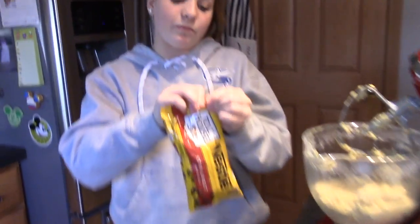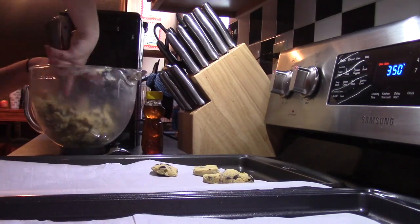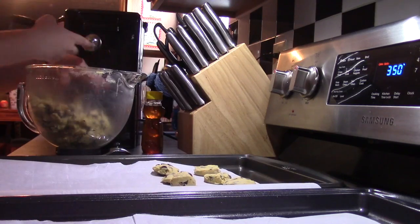Now we are going to be adding a whole bag of chocolate chips, because chocolate chips is what makes it chocolate chip cookies. I'm going to add the whole thing. Now take a decent size of your cookie dough batter and put it onto your tray.